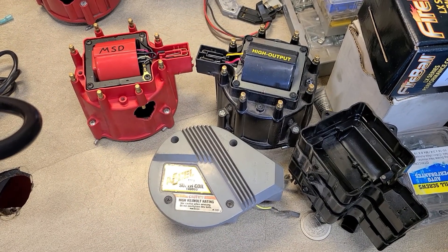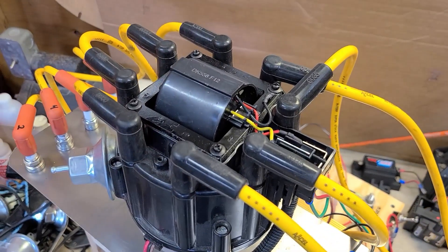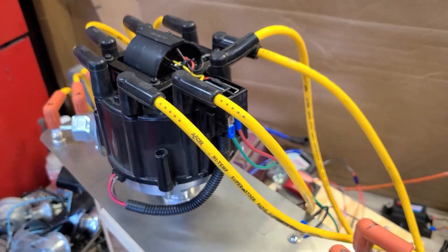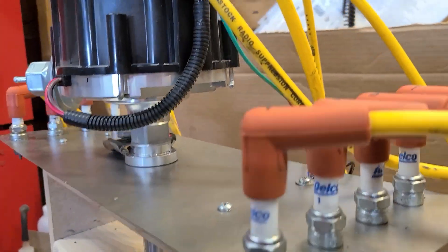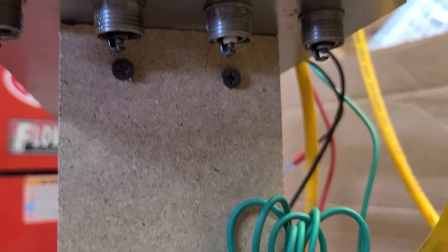Okay, testing these HEI coils today. We're going to start with this stock HEI coil first. We're just going to do a quick rudimentary visual test — nothing special. I just want to see if we can see a difference in the spark output.